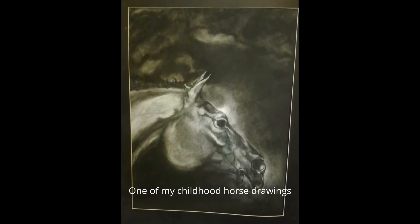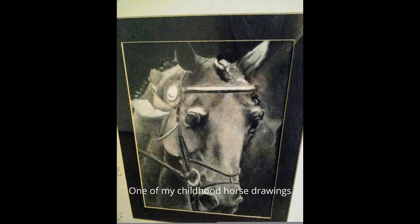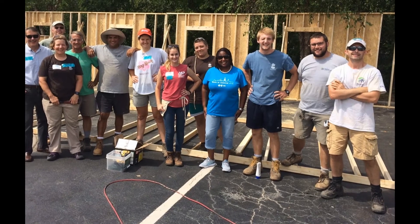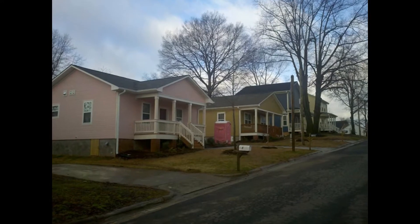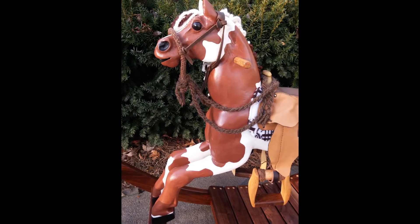I've always been interested in horses and drawing since I was a young kid. I never would have guessed though that drawing horses would later become the foundation of a rocking horse business. I started my interest in building things while working for Habitat for Humanity in Durham, North Carolina. I was on the construction team for four years and became really comfortable with the power tools and with structural design ideas.